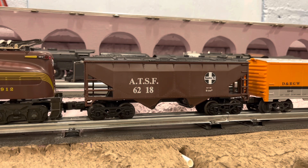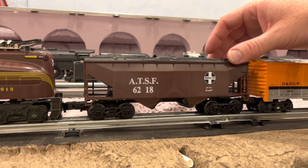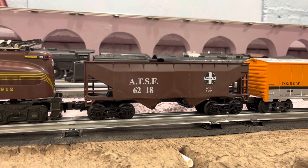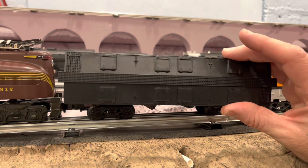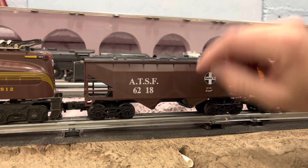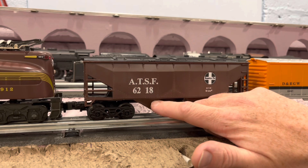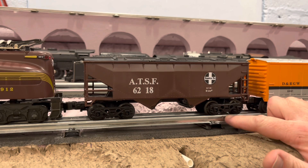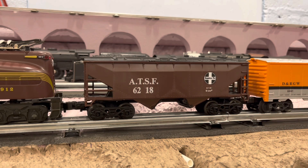The AT-SF 6218 covered hopper. I do think it's neat that it has a cover that comes off in case I want to run it empty or with a coal load in it. It's got simulated hatches on top, simulated separately applied doors on the bottom. I think the only thing this car could really use is a nicer set of trucks — these are just the plastic trucks, and I'm not a big fan of those.